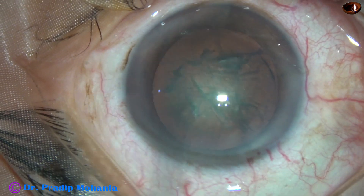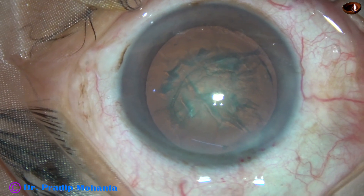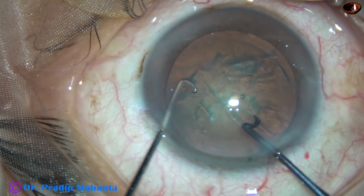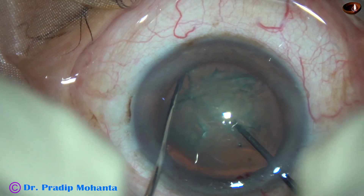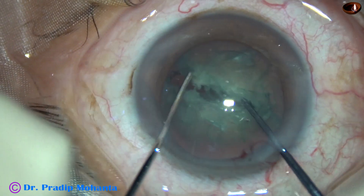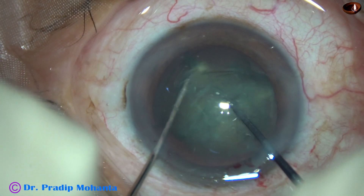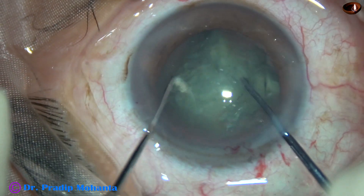And now 2% HBMC is used again to fill up the anterior chamber. In this case I am using a pre-chopper to divide the nucleus into 4 pieces. On my left hand is a long chopper with a ball at the end, and I am using this to divide the nucleus into 4 pieces.